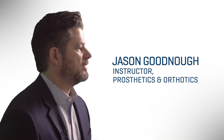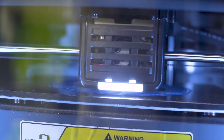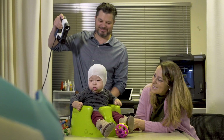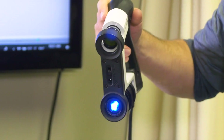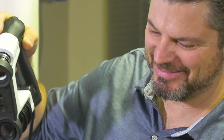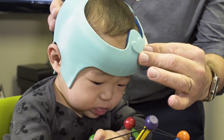The band that we've developed is designed to correct flat spots on babies' skulls. 3D printing does things that traditional manufacturing technologies simply cannot do. We've been able to reduce the weight, making it much thinner and also ventilated so there's airflow through there, keeping babies cooler.